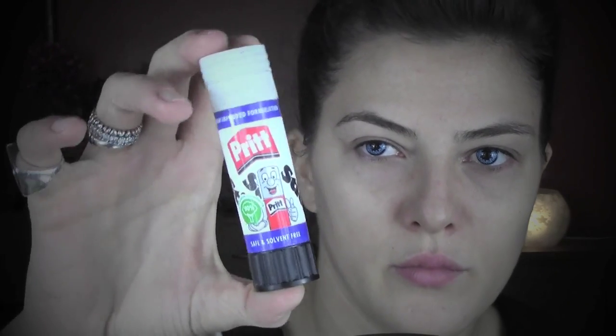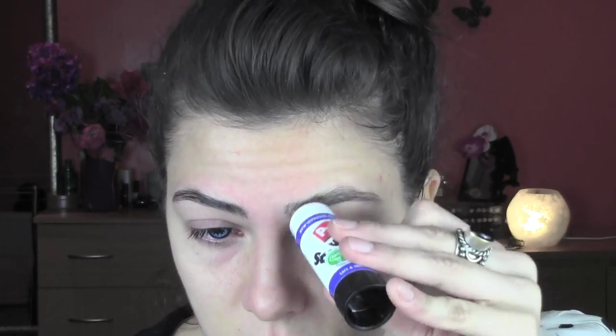I'm gonna start by covering my brows with some glue stick in different layers. Now I'm gonna start the base.